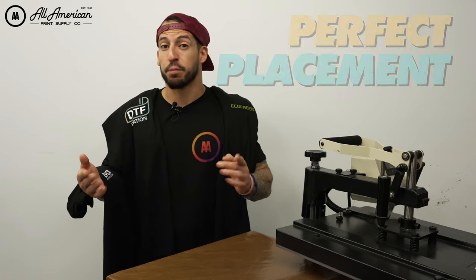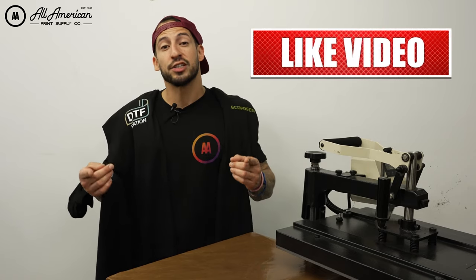The wrong placement of your pocket logo transfer can give you a visually unusual appearance on your final product. However, using the steps we've gone over today, you can get perfect placement every garment, every size, every time. That's pretty much going to do it for this video — make sure you like and subscribe for more helpful, informative content. We'll see you on the next one.